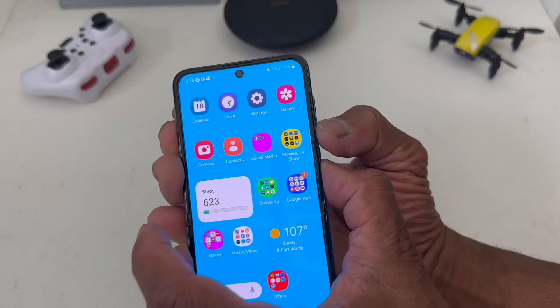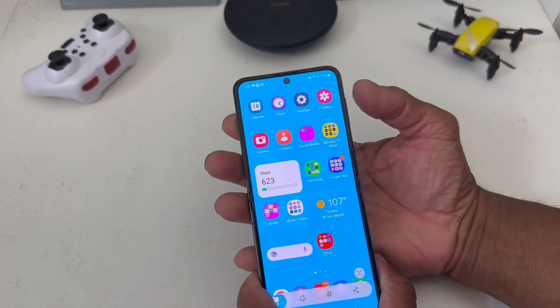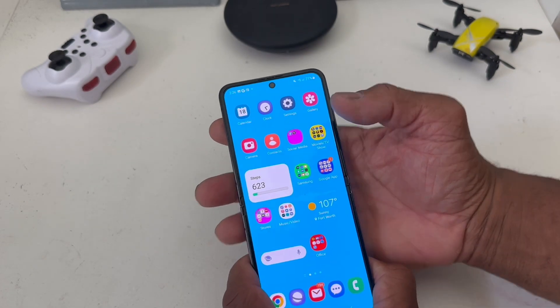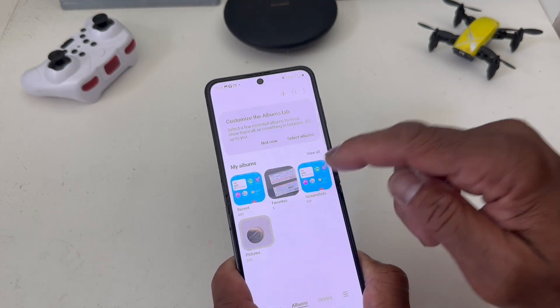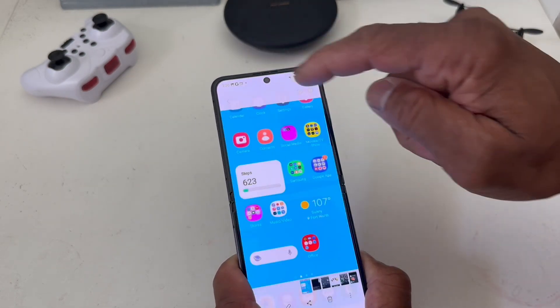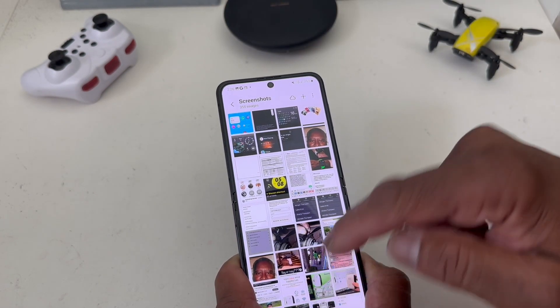You will hear it click and flash, and that will show you that it took a screenshot. To verify that, we'll go to our gallery and go to where it says Screenshots — and there's the screenshot it did take.